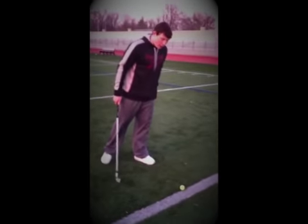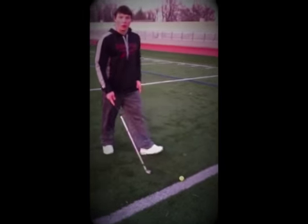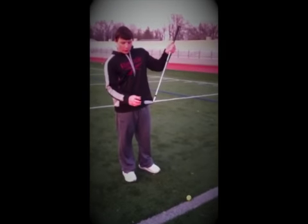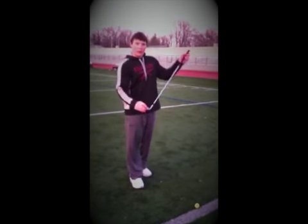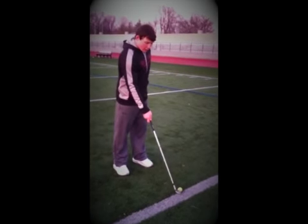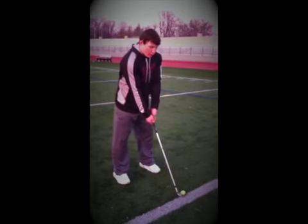Some problems you might have in lining up include standing too close or too far away. You want to put the club down so the ball sits right in the middle of the club face — that's where you want to stand. Put the club down like this, get lined up straight to it, and you're right there.